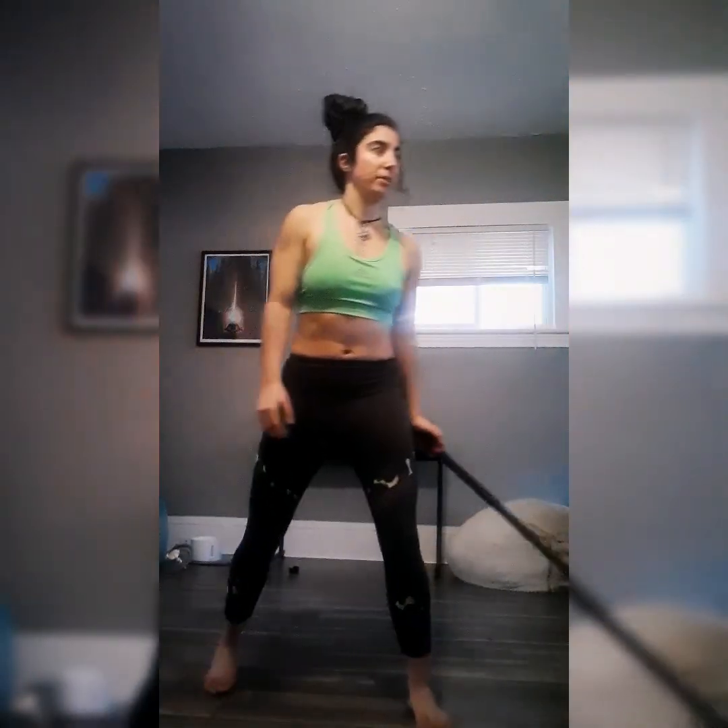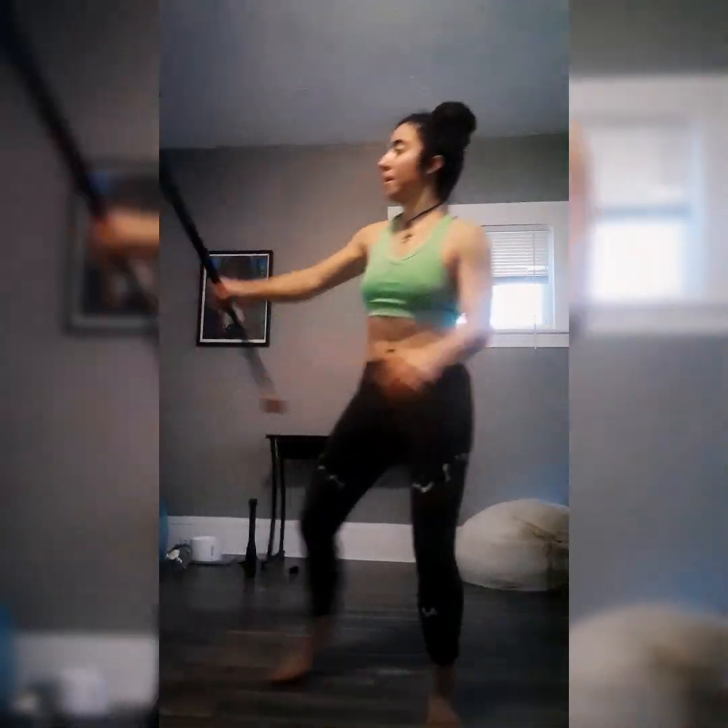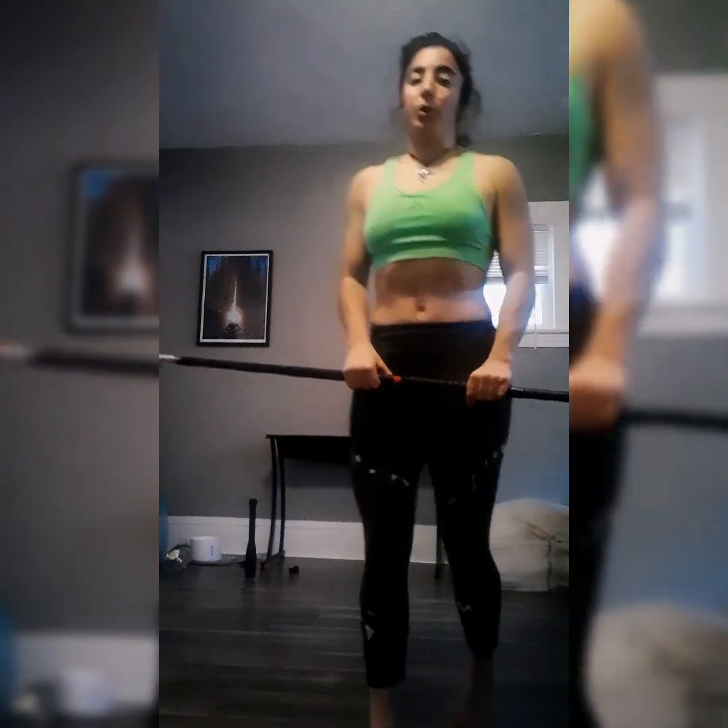Bring that elbow in, catch it a little with the wrist and forearm, push it over, it's going to go around the hand and you'll catch it again. With these kinds of moves it really helps to breathe into it — right before you go into the move take a big inhale and just breathe right through it. You want to flow with the staff.